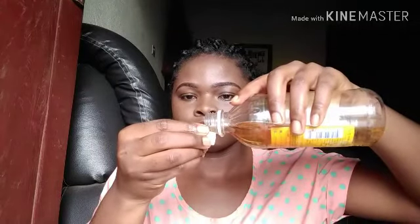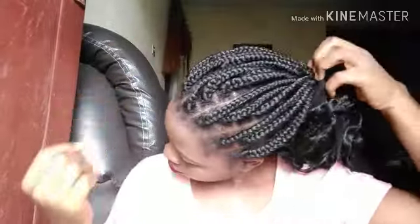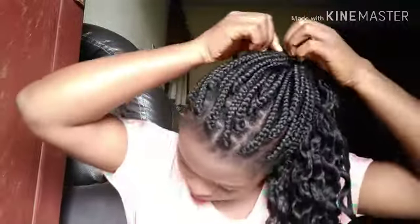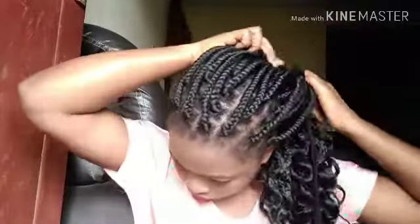First of all, I'm pouring the apple cider vinegar into the cover of the bottle and then adding it into the water for the mixture. As you can see, I'm untying my hair. This hair has been in for two weeks now — I made it two weeks ago Saturday — and I've not cleaned my scalp for a week now. That's what I'm about to do to show you guys how I do it.